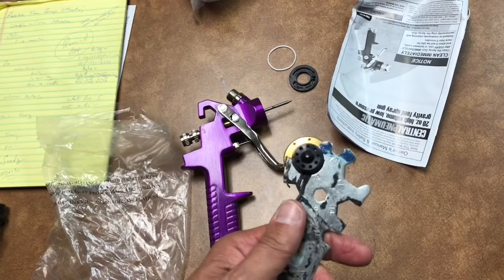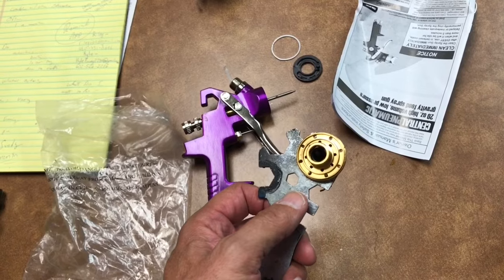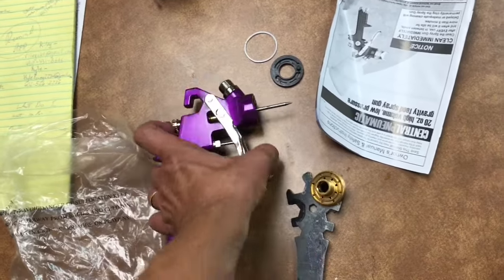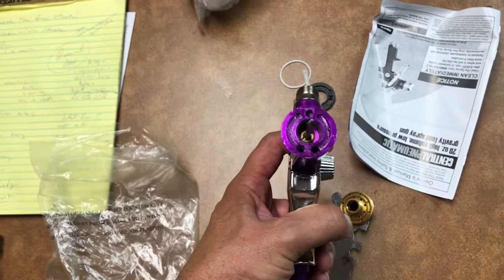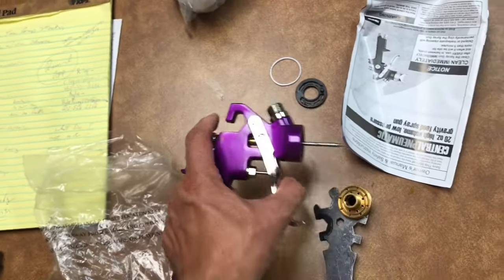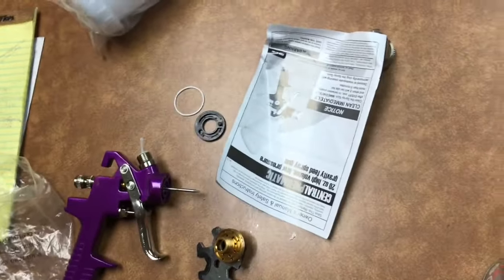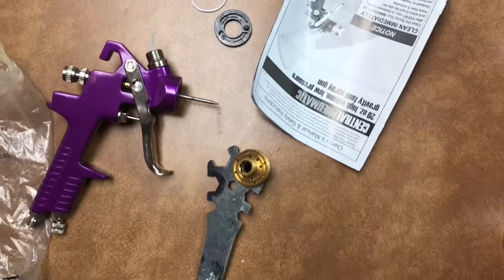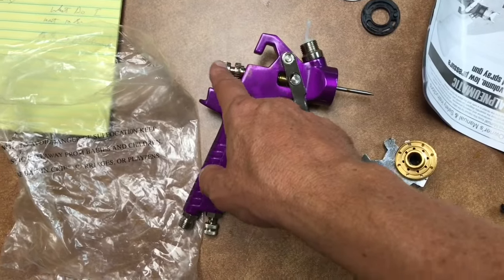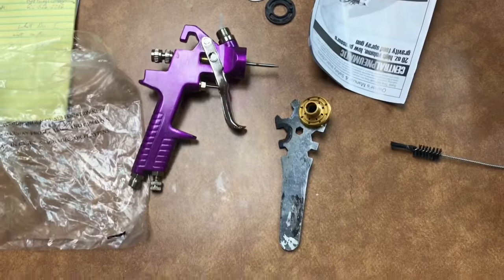I'm also going to take this opportunity to clean the gun. When they manufacture it, there's some silicone or something on the parts, so I'll use some soapy water and clean thoroughly with the little brush that came with it. I'll probably also back out the needle all the way out and have a nice clean gun to begin with.